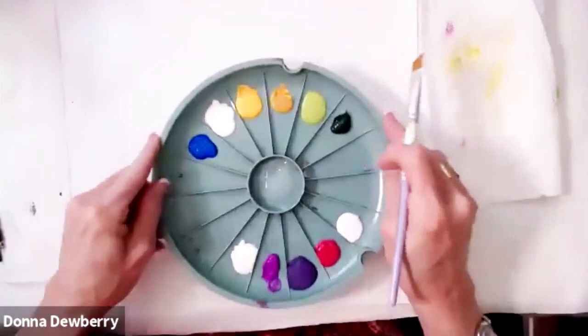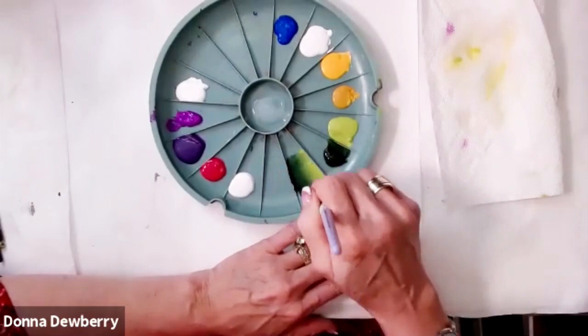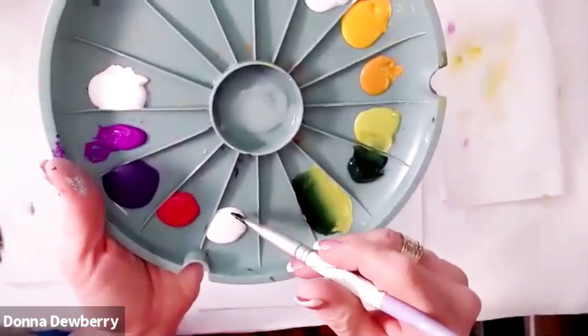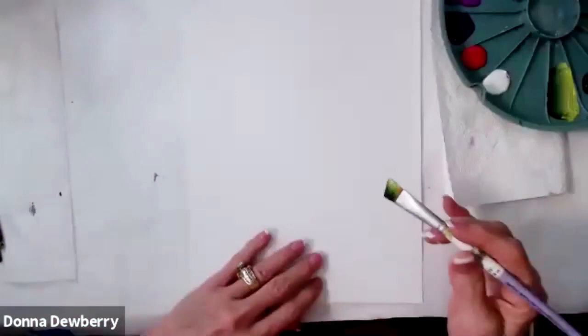The brush was already dampened, so I come right here between the two colors — I've got both colors — and I work it in really hard, pushing to work it in. I get a little bit more and work it in. I might need just more sap green. I can even come over here and grab some white to lighten it — this is about half and half — then get a medium and work it in. Only do this every third or fourth stroke or you'll make a muddy mess.